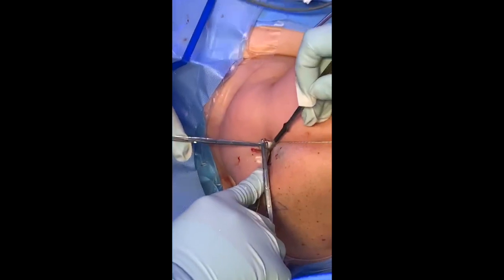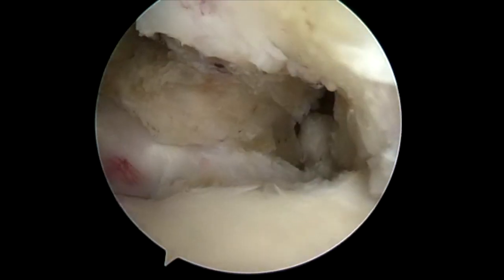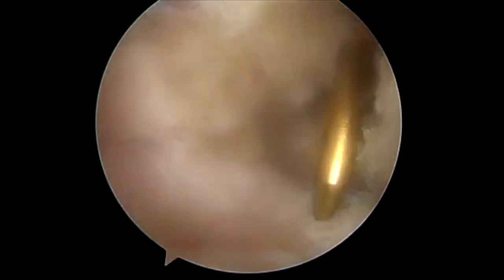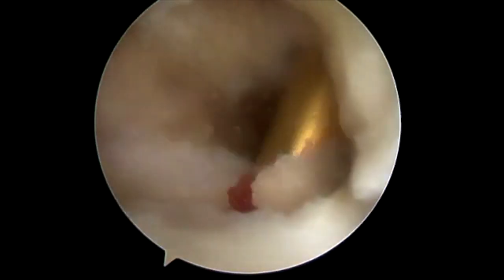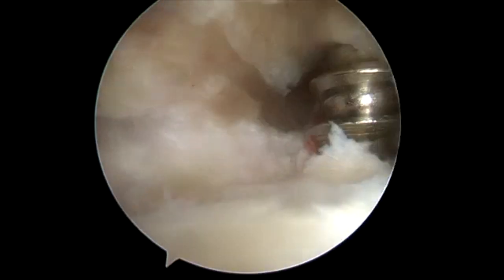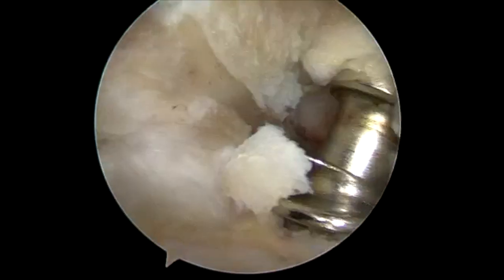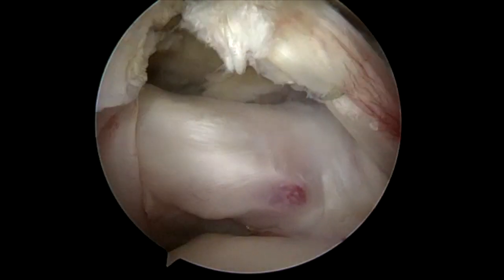I'm going to tension the sutures, trim the excess, and we're ready to go back in and finish the procedure. Back in the shoulder now, I'm coming in with a suture punch — this is for a Smith & Nephew 5-millimeter Helicoil knotless anchor, placed right at the anatomic tension point, right at the entrance of the bicipital groove. This is actually the hardest bone in the shoulder, and since this is a screw-in anchor, I'm going to tap it. Sometimes in softer bone you can get away without tapping, but I recommend it.